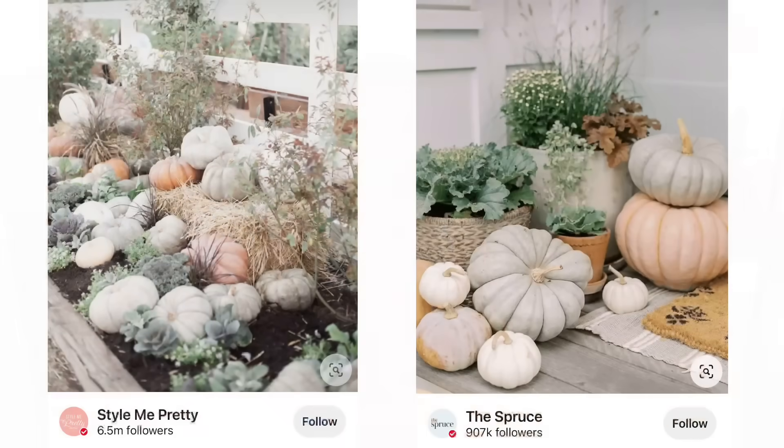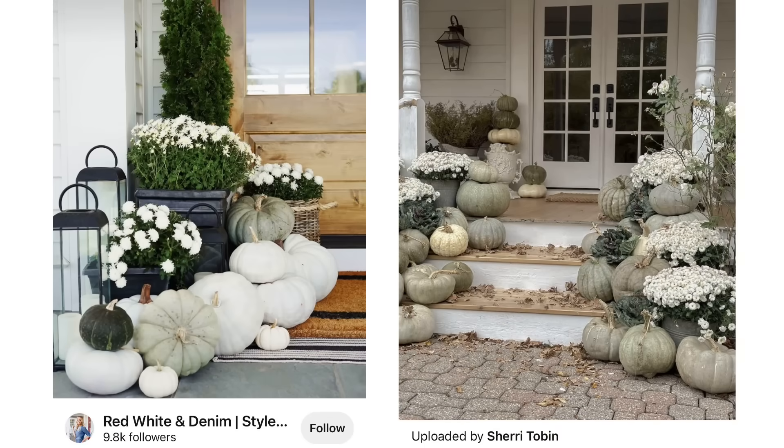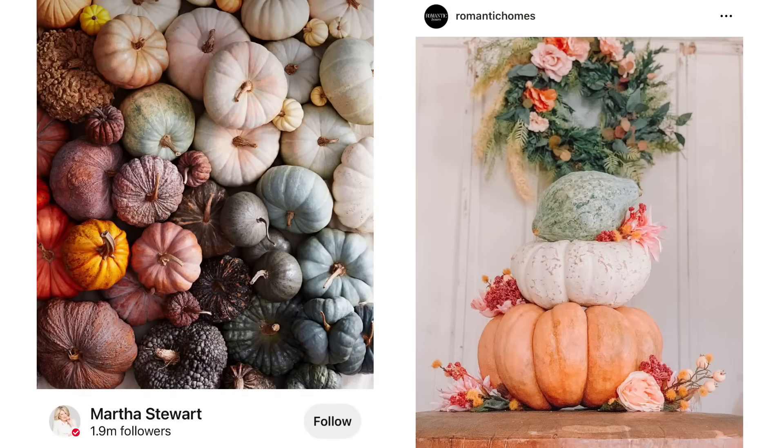Hey there everyone, it's Jenna — welcome or welcome back to the channel. In today's video we're going to be doing some heirloom pumpkin DIYs. I personally love the look of heirloom pumpkins; I think they add such a beautiful whimsical look to a space. They help add a little punch of color but still keep things feeling very earthy and natural at the same time.